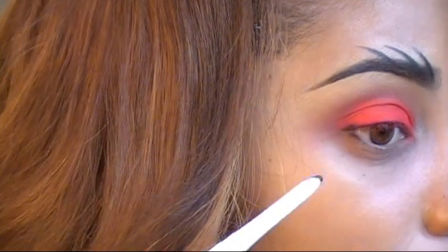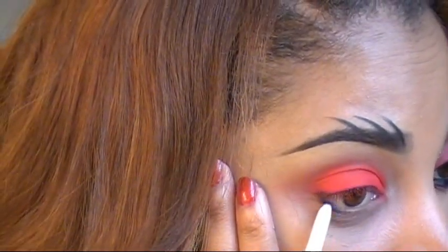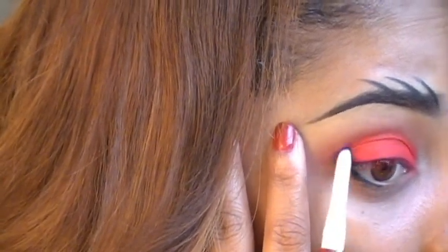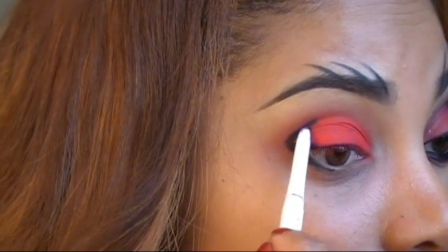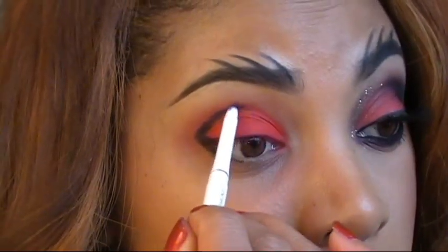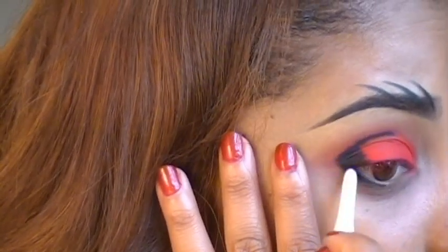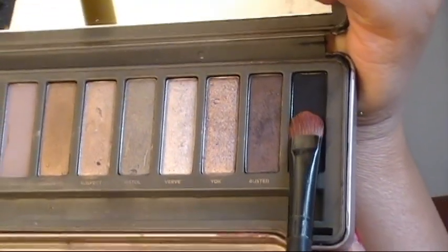I'm applying the black eye pencil along my bottom lash line as well, and taking it into the crease — but not all the way. You want to stop right in the middle.